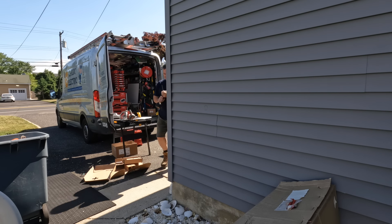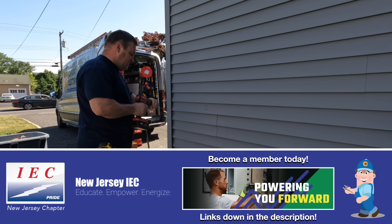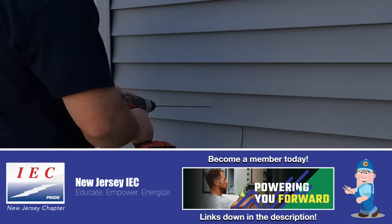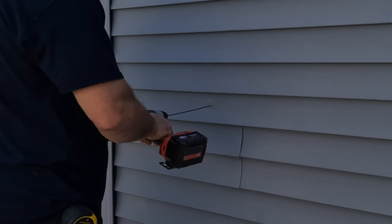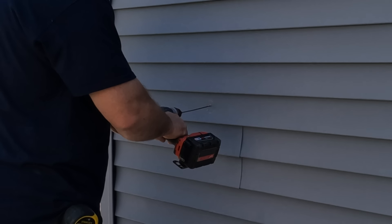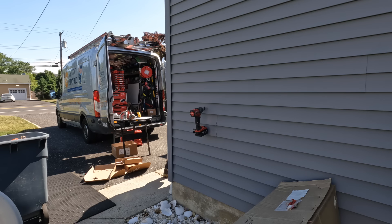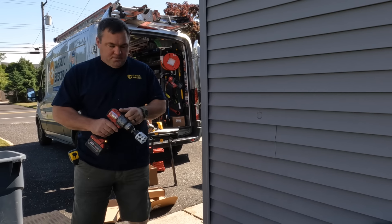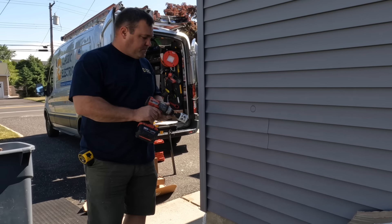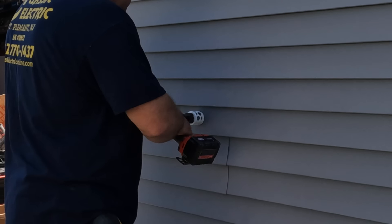It was a beautiful day — obviously there's been that crazy fire in Canada and all the smoke the last couple of days. Anyhow, I drew a pilot hole where we want to put the charger. The homeowner was home to show me exactly where he wanted it. I drilled a pilot hole through to the garage side to see where it came out, and we're good — we're in between two stud bays, so there's no problem there.